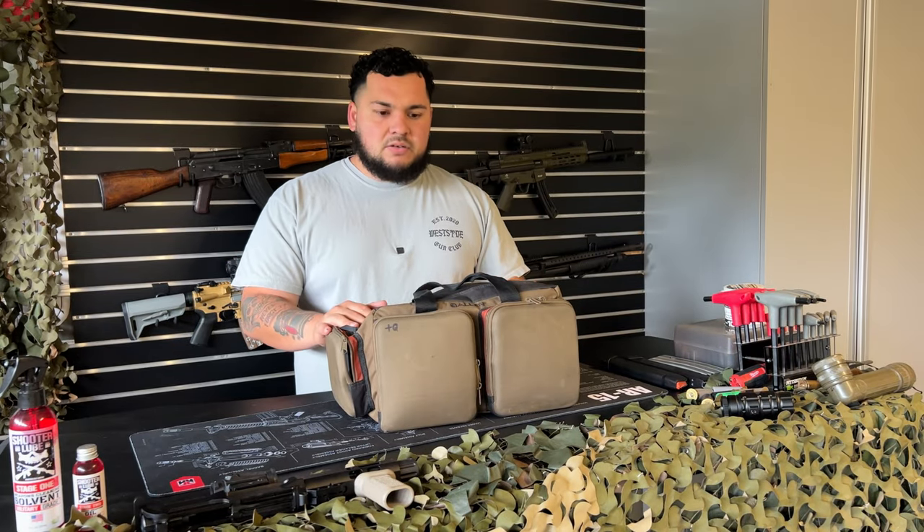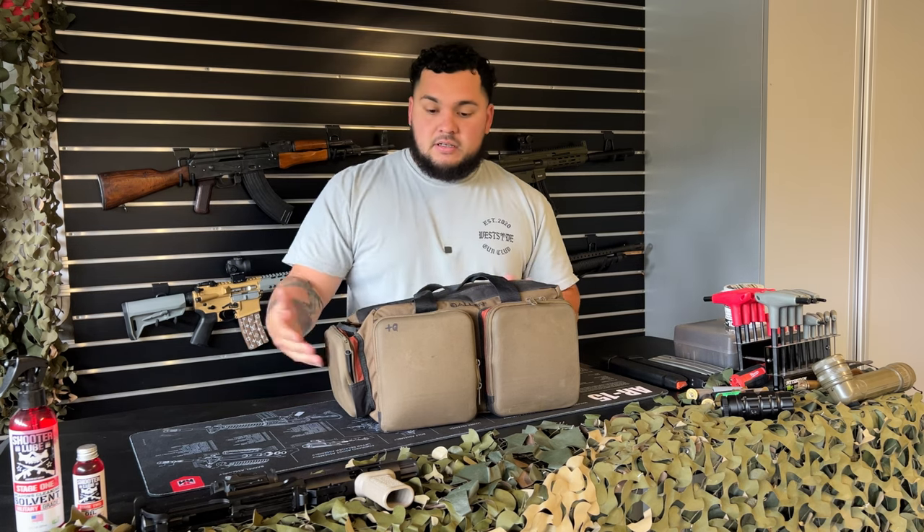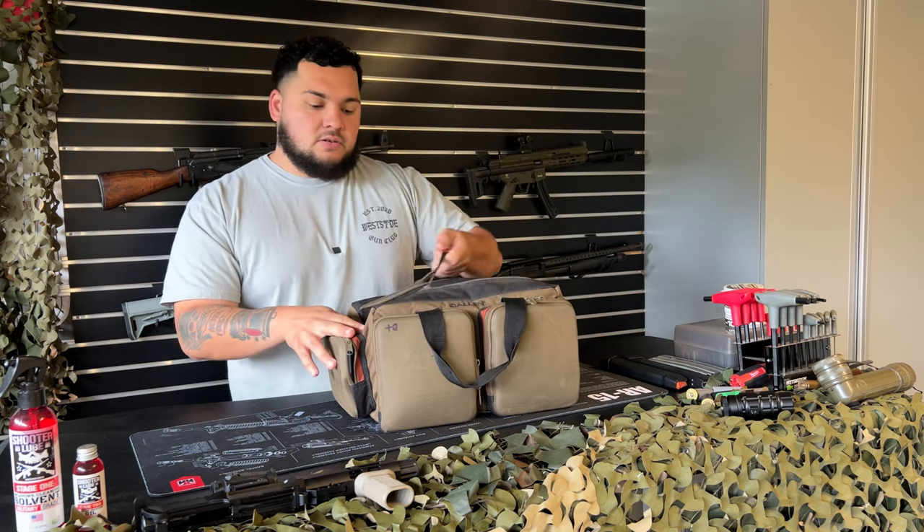This range bag — I probably bought it at a local gun shop — it's an Allen brand, in case you guys were wondering. It has three zipper pockets and one main pocket.